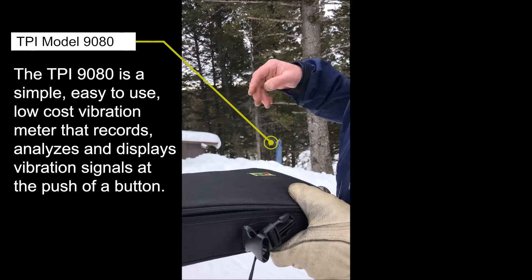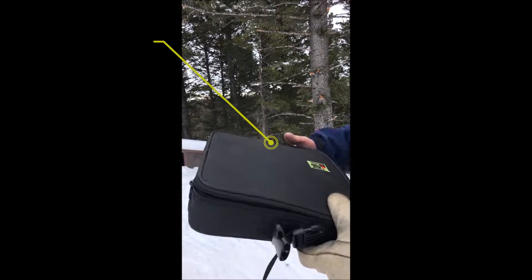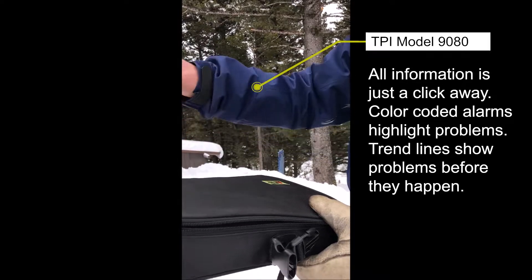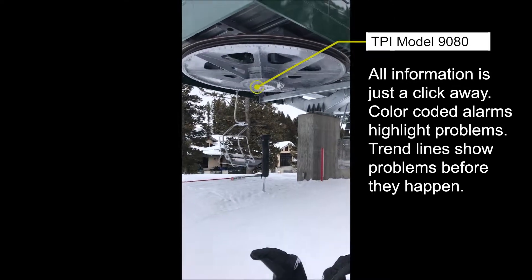My goal is to get every lift set up so I can just give this thing to my mechanics and say go out — it'll be part of our monthly checks. They'll just go take the readings and we'll be able to monitor stuff and hopefully see if something is going bad or not.